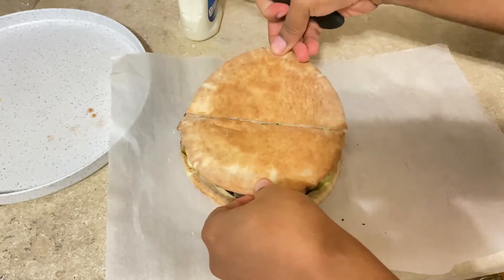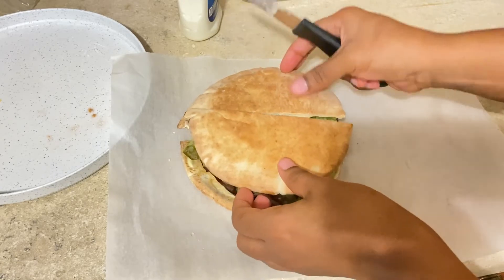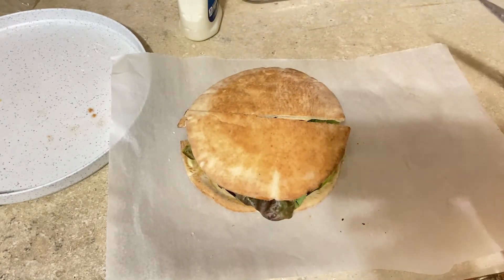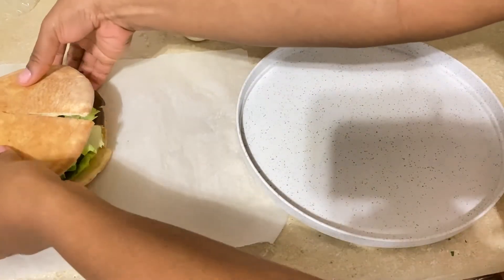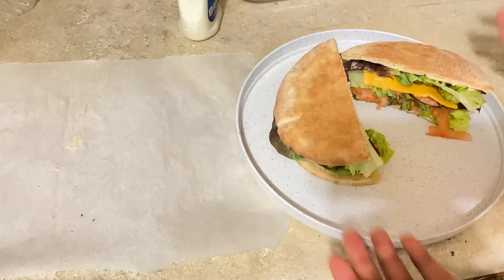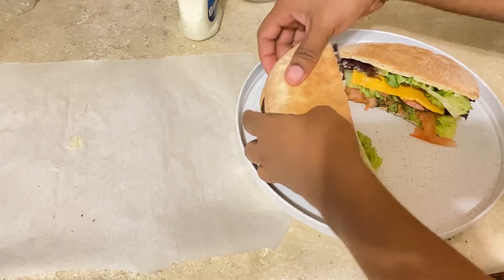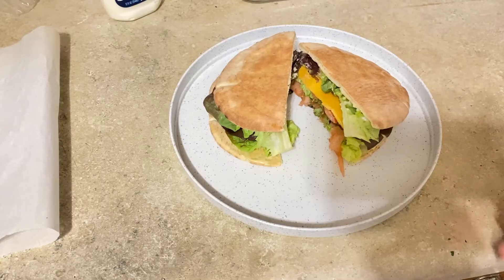If you're not going to add bacon, you're done, guys! This is your sandwich — you're good to go. Just put this on the plate and it's ready. It's more like a lettuce and tomato sandwich at that point. You don't have to add any bacon — just grab yourself some juice and you're ready to go.